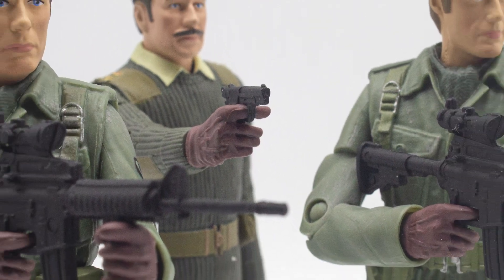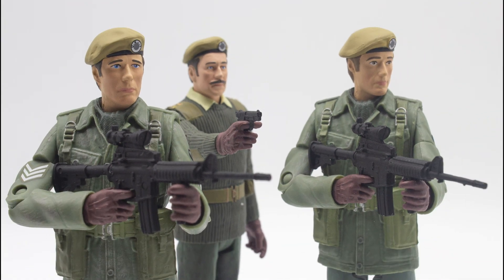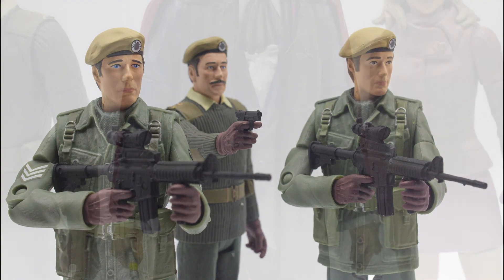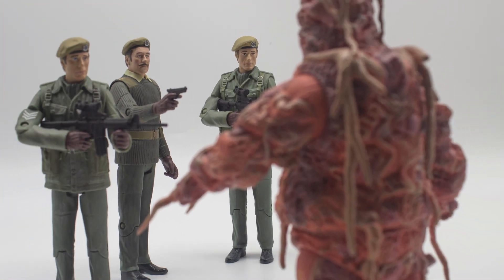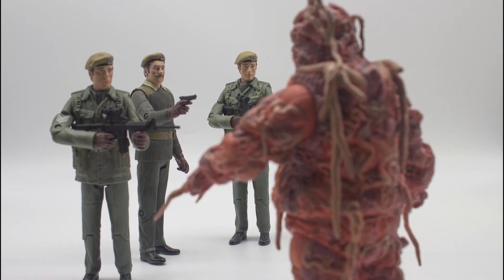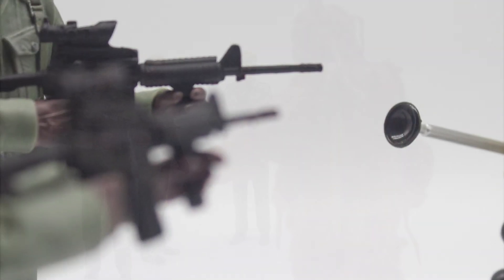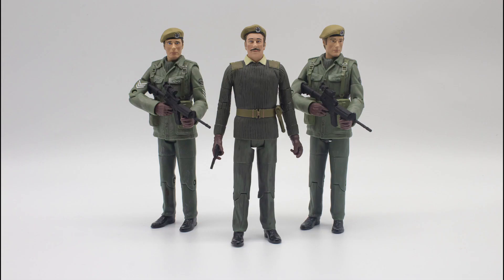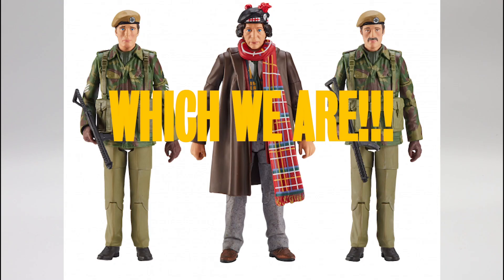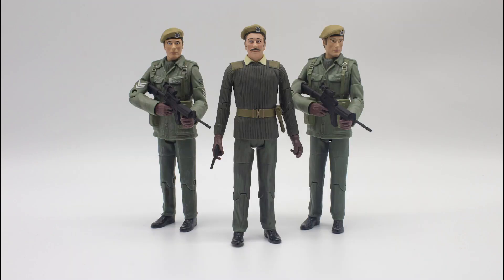Overall I think this set is amazing. I still can't believe we can finally display these characters alongside figures I've had for more than 10 years. It's honestly a dream come true for collectors and it's very satisfying to have the UNIT family on the shelf. It's every fan's dream to re-enact those famous scenes throughout the Pertwee era. Maybe in future we might see some more variants from different stories — it's been rumoured we might be seeing a Terror of the Zygons version in late 2020 or early 2021, but who knows.